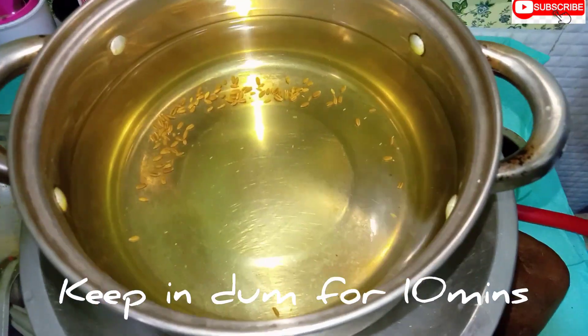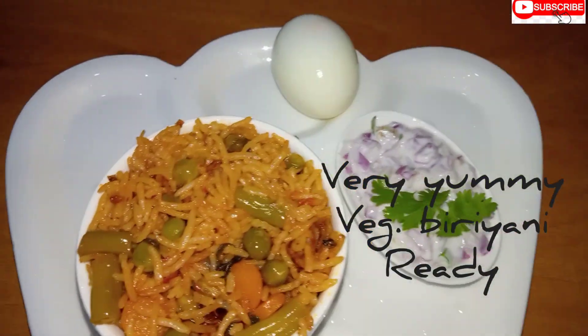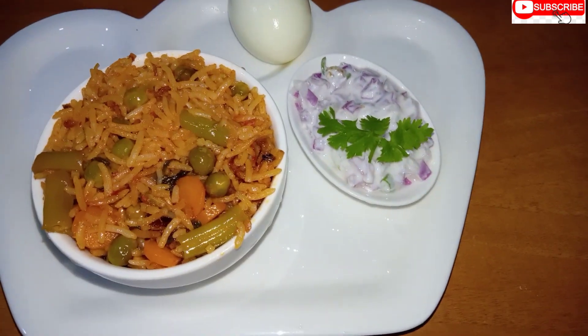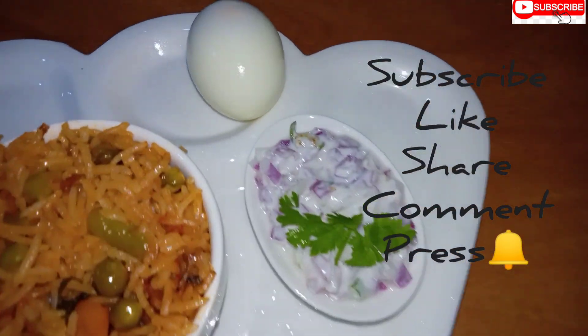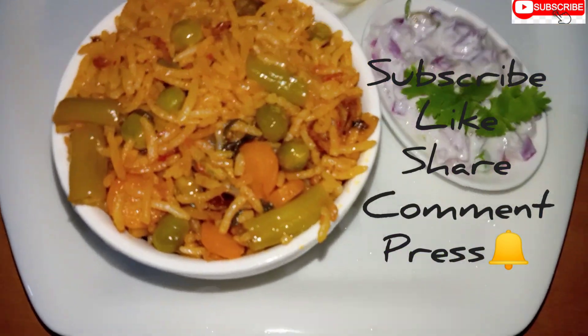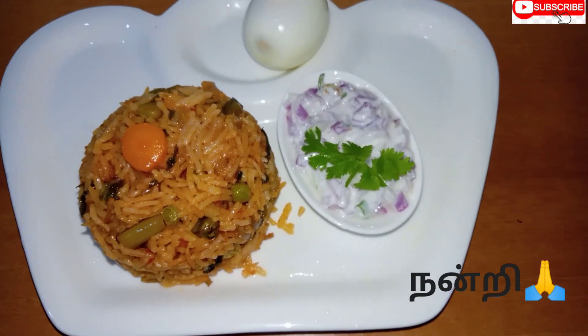Put a weight on the bowl — the steam is also coming out. It's a dump method. This is a super raw veg biryani. It has a very nice taste and is very low. If you like, subscribe and share. Thank you!